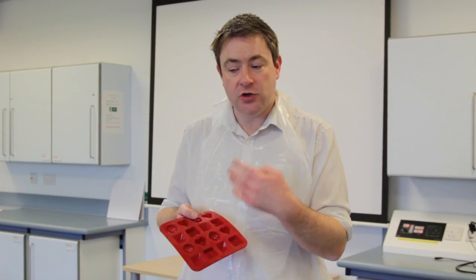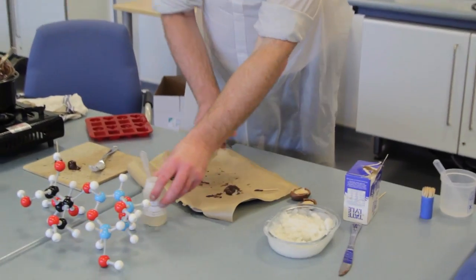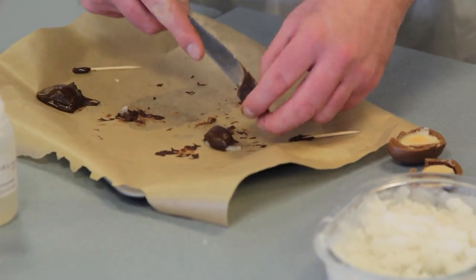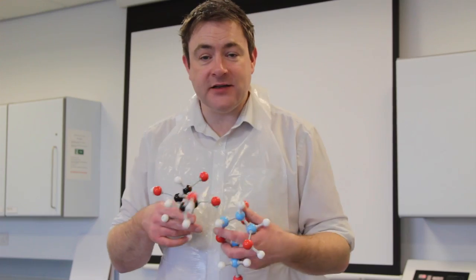If we add Invertase to some of those sugar fondants but not others, we should find that as the Invertase breaks down the sucrose into fructose and glucose, it becomes much more runny. Here's something we've made earlier — if we cut those open, we can see that the inside is now much more squidgy and soft than it was before. This class practical or demonstration is a great way of linking students' everyday experiences back to the science we're trying to convey in the classroom.